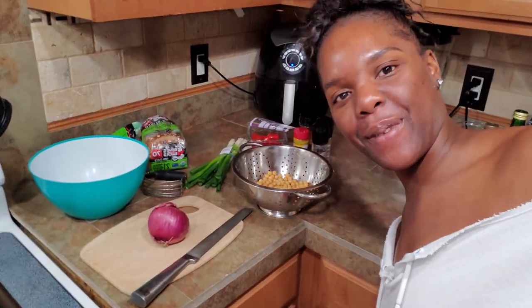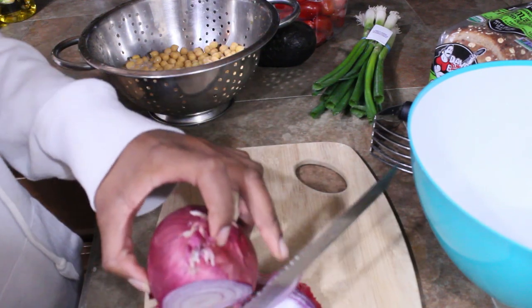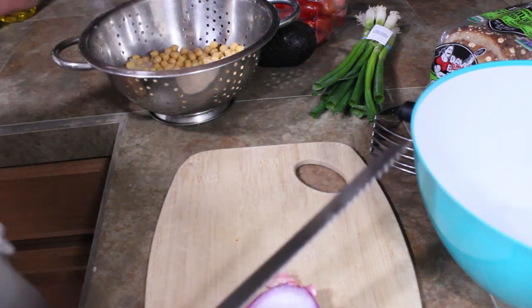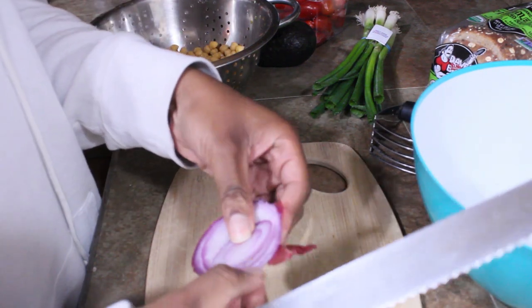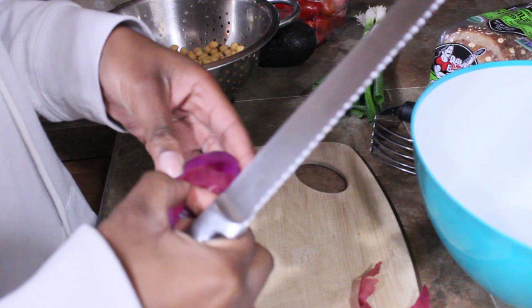Okay, I'm about to make some lunch. It's five o'clock right now and I'm making lunch, but that's my life — I just eat when I'm hungry and I don't start eating until later in the day. Anyway, I am going to do some avocado toast with some chickpea tuna, so let me show you how I assemble all of this. First I'm going to start by cutting some red onion. I grabbed my sharpest knife — it's actually a bread knife, but it cuts onion really well, so let me live.